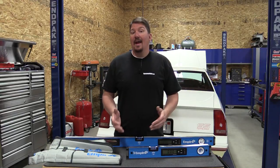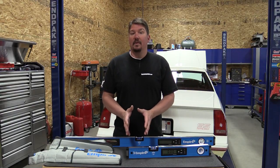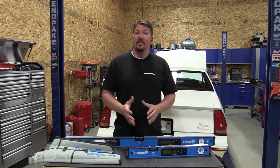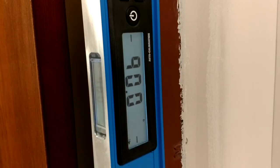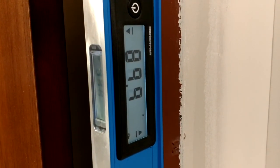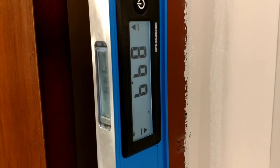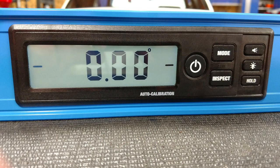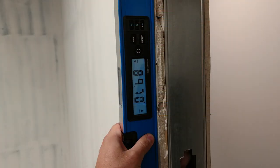But if you ever want to calibrate yours directly from the spirit level, you can manually calibrate it — that's good news if your auto-calibration ever fails. The electronic accuracy on this is plus or minus five hundredths of a degree at zero and ninety degrees. Your accuracy is two tenths of a degree at any point in between.